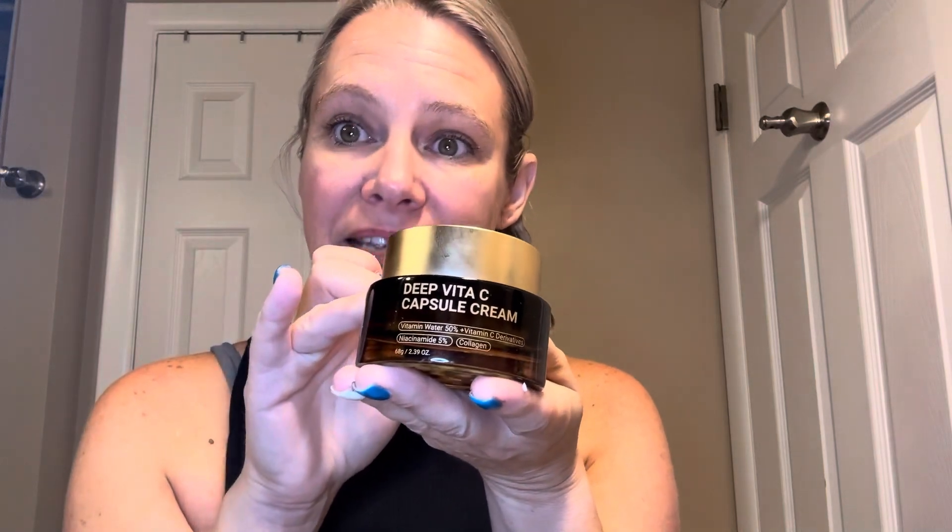This is the Deep Vita-C Capsule Cream. I'm using this for hydration and elasticity. You can read into it and see all the benefits for your face, but this has the vitamin water, vitamin C, and collagen, and a few other ingredients.